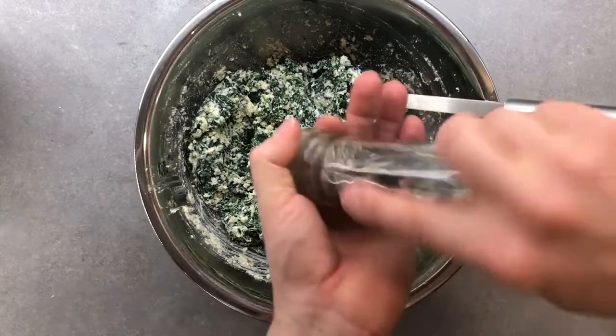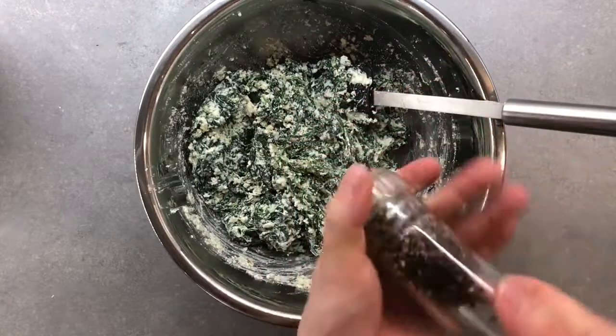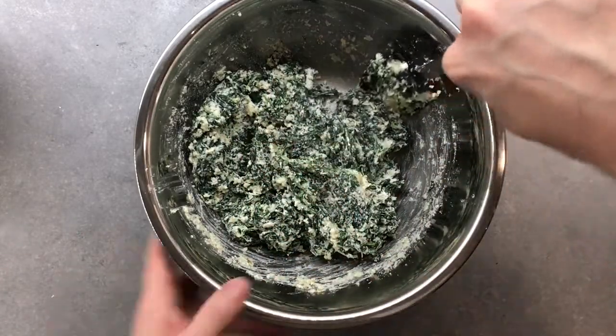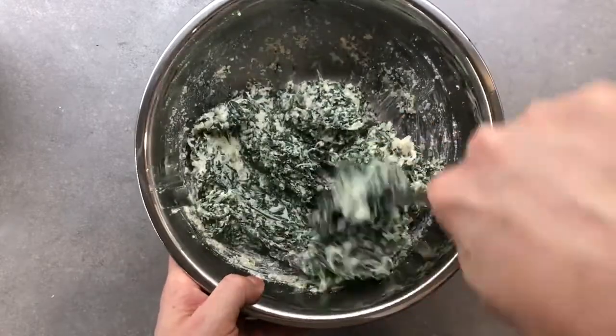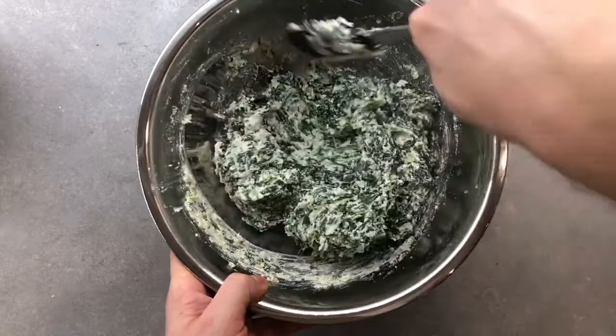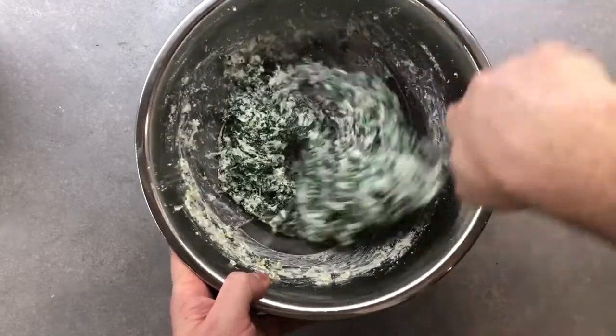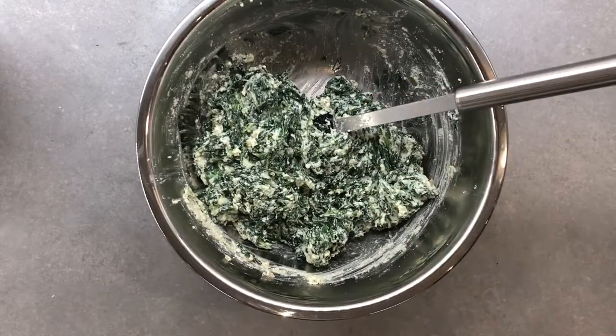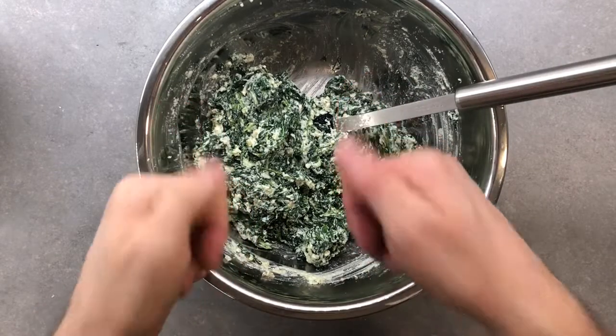Make sure you taste the mixture to check if it needs more seasoning. It's very important to give it a good taste before we build our lasagna, because this will make a big difference in making it tasty and delicious — and not ending up with something bland, boring, and sad. In my case I will add a bit more black pepper and salt and mix everything before the final quality check.